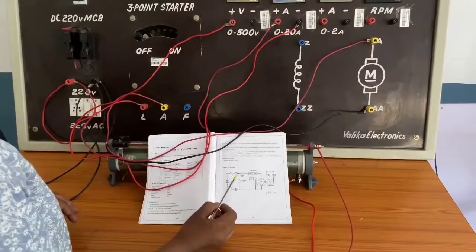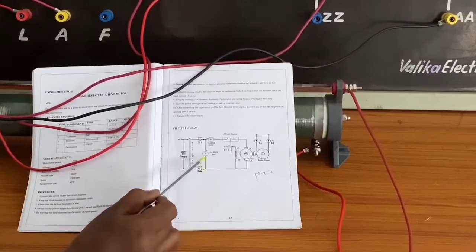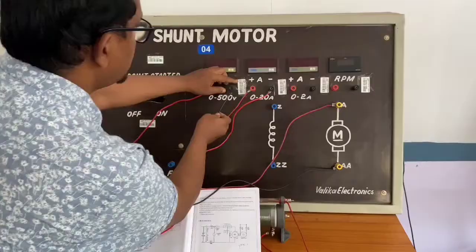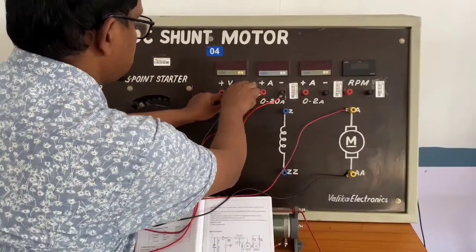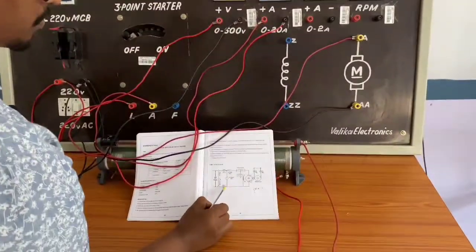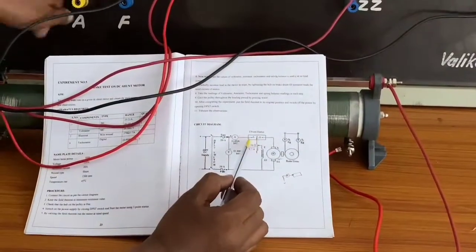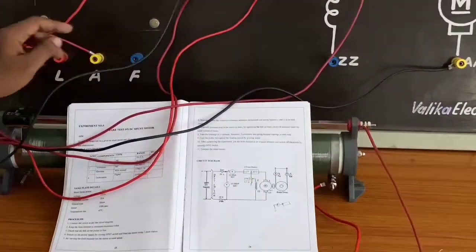Next, the voltmeter negative needs to be connected from the negative terminal to the voltmeter negative side. I am taking one more wire and connecting to the negative side of the voltmeter. After that, one more black wire is required for the Z connection. From Z to the rheostat.